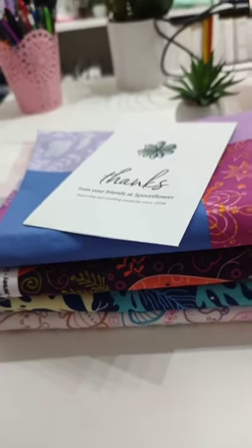I love that they include a little thank you card with every order. If you want more inspiration and to find out what I'm going to do with this, please follow me.